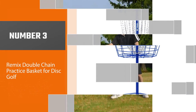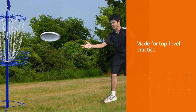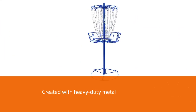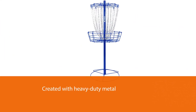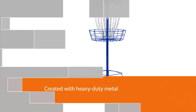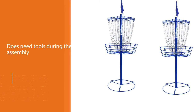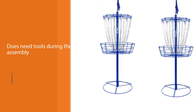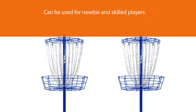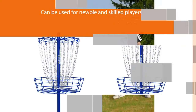Number three: the Remix Double Chain Practice Basket for disc golf. Disc golfers participating in a tournament need constant practice and preparation to achieve the best performance and results. To accomplish this, a player needs a practice basket that fits his needs in achieving optimum skills before the tournament. This practice basket from Remix will give the player what he needs in terms of training and preparation; I consider it one of the best disc golf practice baskets for high-level practice for any player looking to improve before a tournament.